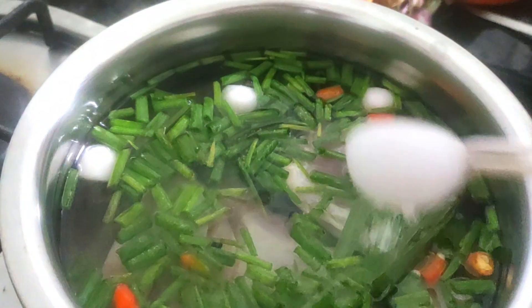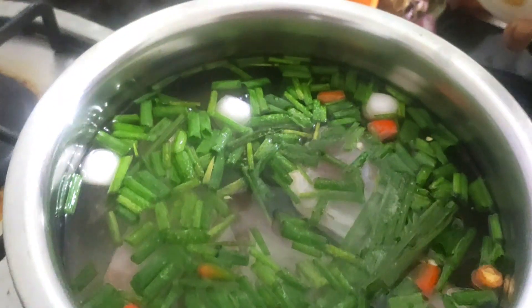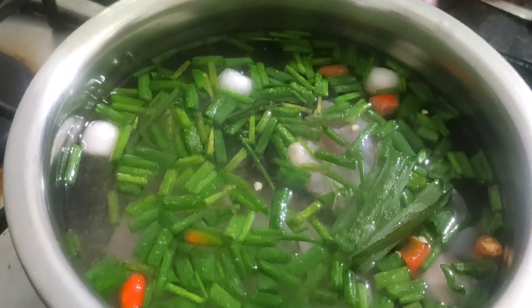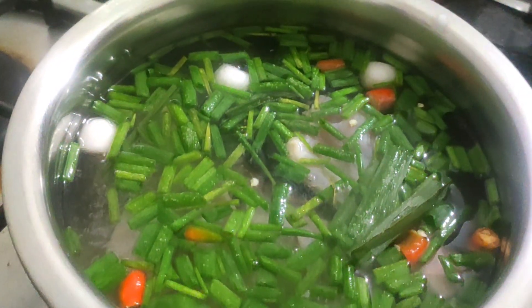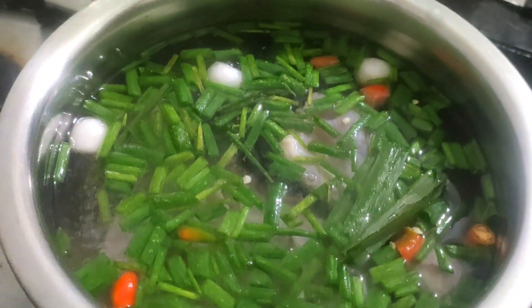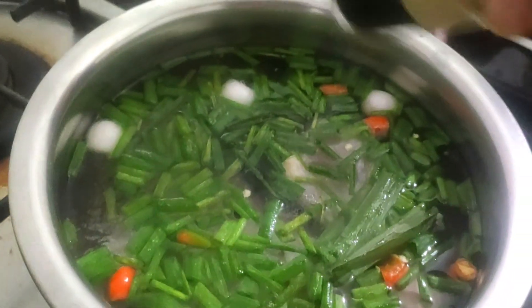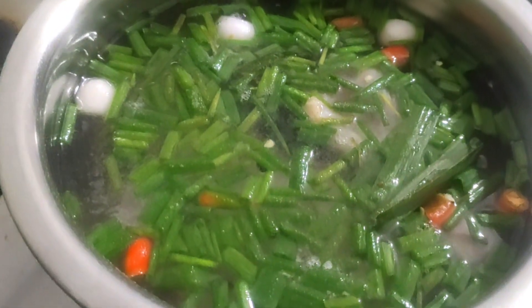Now comes the salt. As we go ahead with the further process of the soup, we're gonna put some garlic — for now just a pinch of garlic powder for the flavouring. That's it for now. We're gonna cover this with a lid and let it boil.